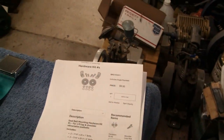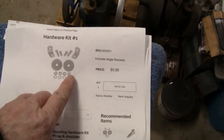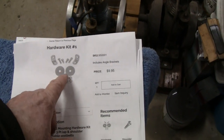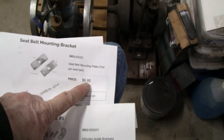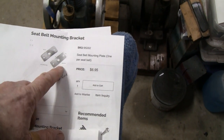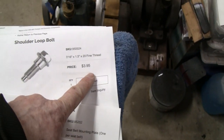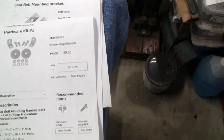They also sell, for another 50 bucks or so, a hardware kit. All it is is a big washer, an angle, bolts and nuts. The hardware kit was only 10 bucks. And this piece here — there's only one of these. It would have been $4 to get a shoulder bolt. So you're talking $35 or so, plus $10 shipping, tax and everything — about another 50 bucks. Instead of buying the hardware kit, I figured I've got all these parts laying around the shop.